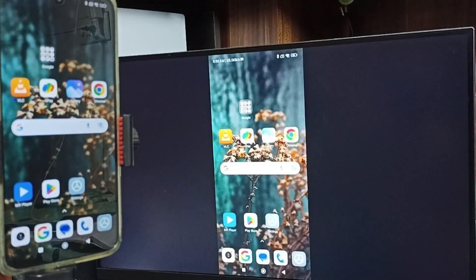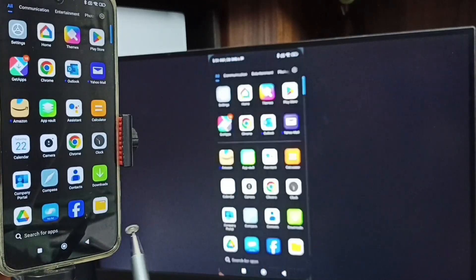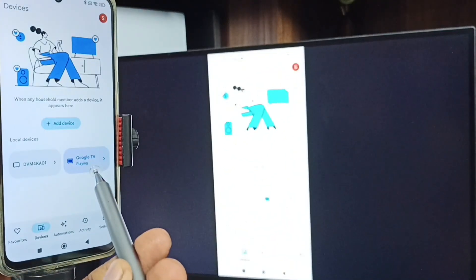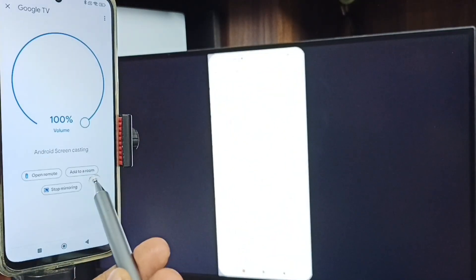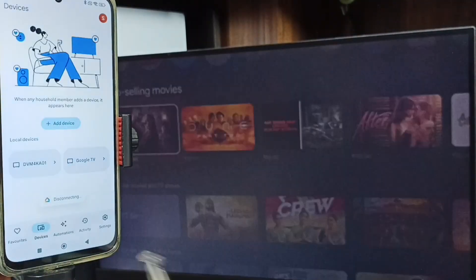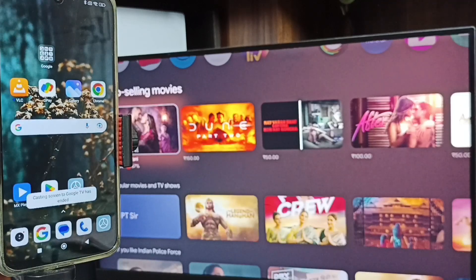To stop the mirroring, go back to the Google Home app. Tap on Stop Mirroring. These are the two methods to connect a Redmi phone to a TV. Please subscribe, like and share the video.